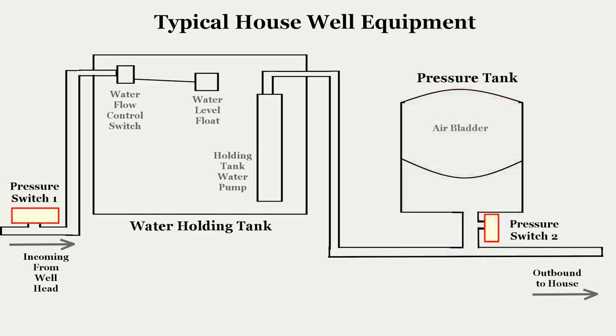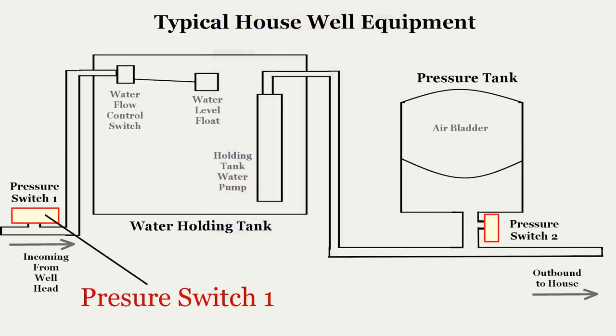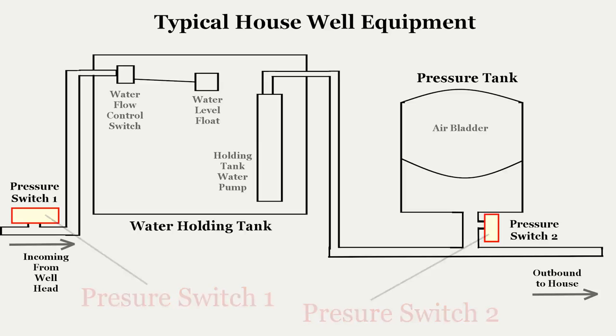And lastly, we have the electrical control system – the pressure switch. The pressure switch senses the pressure in the water line to determine when to electrically activate the water pumps. There are two pressure switches: Switch 1 controls the wellhead pump, and Switch 2 controls the holding tank pump. Now let's step through the components and see how they function.